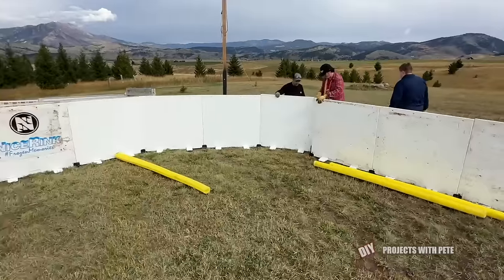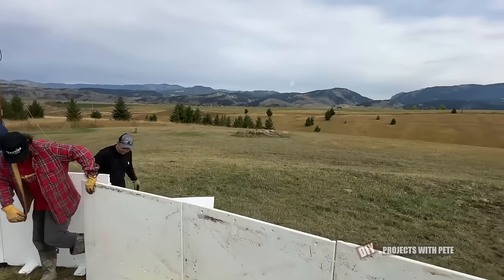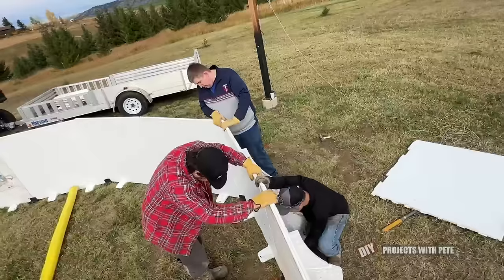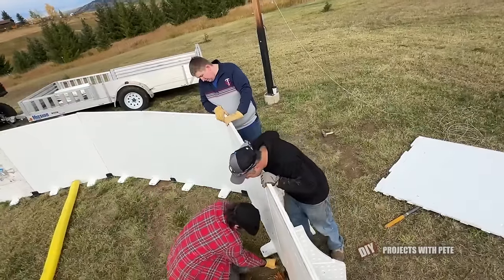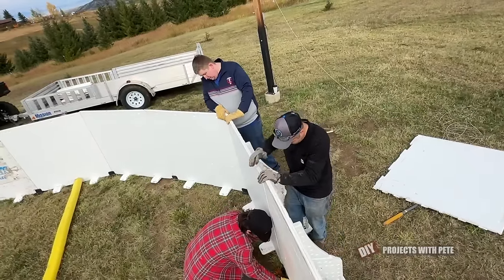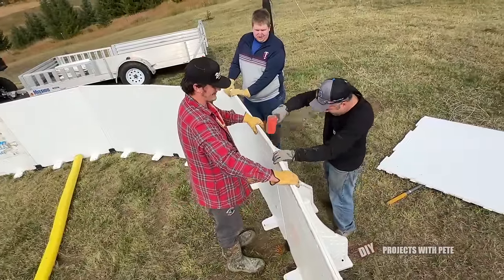The last corner went up and it was time to connect the final board to the first section. This can sometimes take a bit of finagling to get those pegs lined up, and you may need to have a couple people pulling the boards together to get everything just perfect. But once you get it, give the board a few taps with your rubber mallet to set it in place and your rink is closed — which is a pretty darn good feeling.